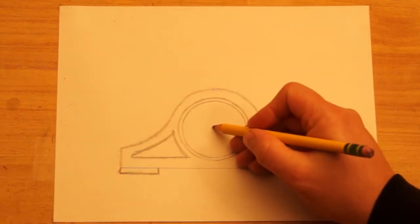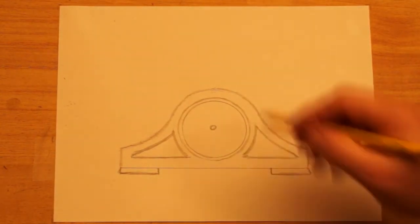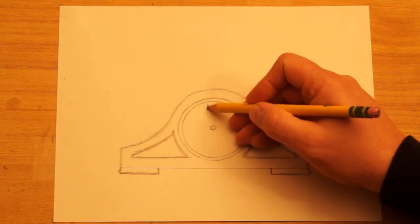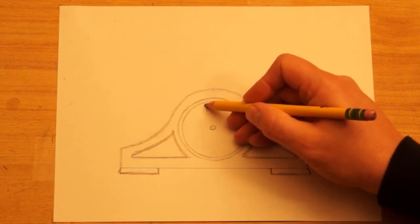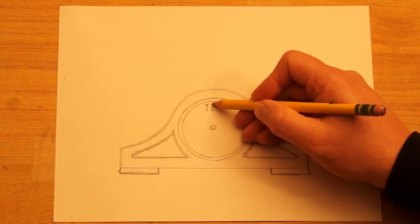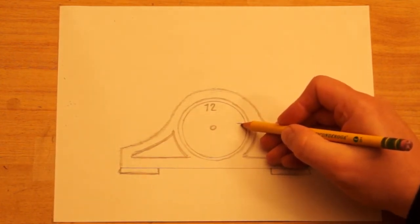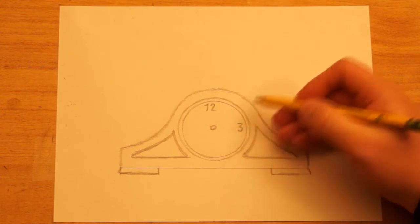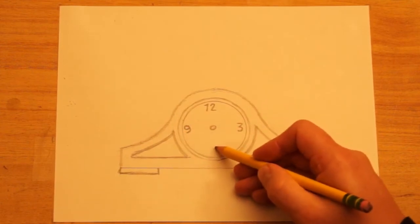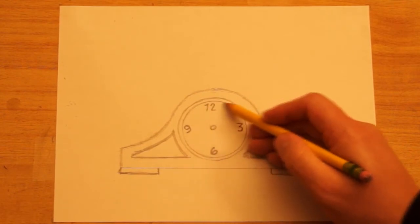Now I want to draw the face of the clock. I'm going to draw a circle in the center, estimate where center is, and then draw a few numbers. You could draw numbers all the way around, but I'm just going to draw at the top, bottom, left, and right — so four numbers. You can get real fancy; that's up to you. I'm going to keep it simple but decorative: a 12 at the top, a 3 here, a 9 on this side, and a 6 at the bottom. You could put them all the way around if you'd like.